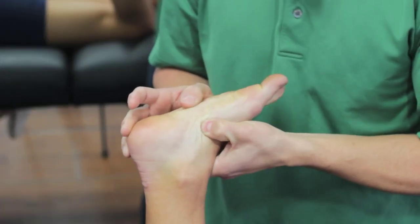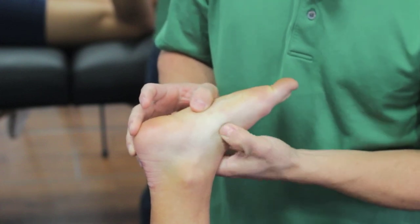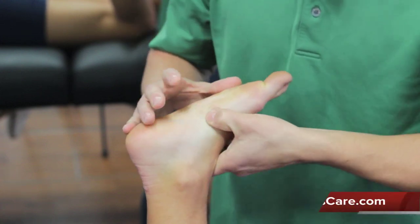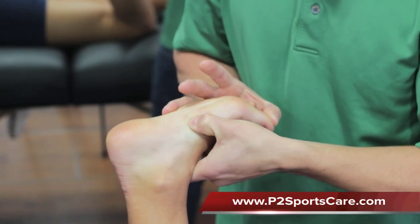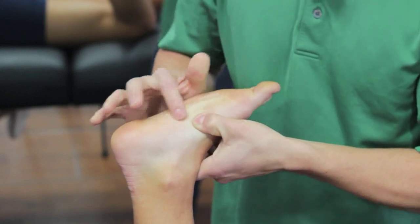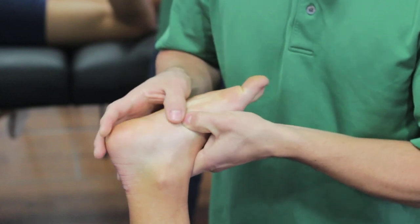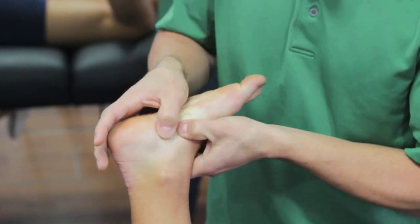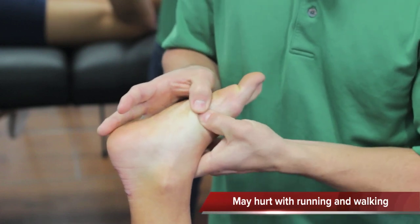Right as you drop off into this area it starts to get soft. That muscle right there is going to be the abductor hallucis. If you move more into this region here, especially when you start to bend the toe back, you'll feel some of the tendon pop up — the one that attaches to the big toe. That is going to be the flexor hallucis brevis.